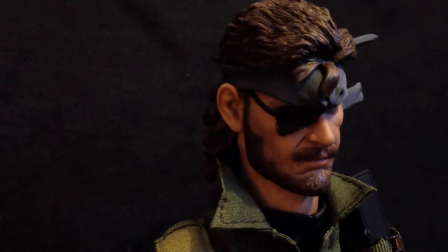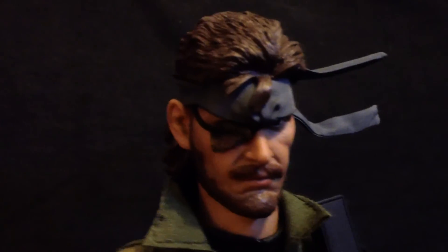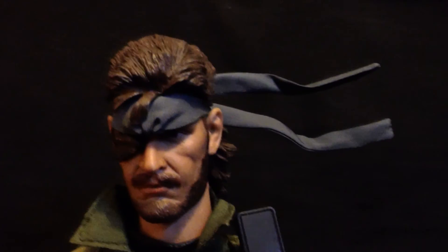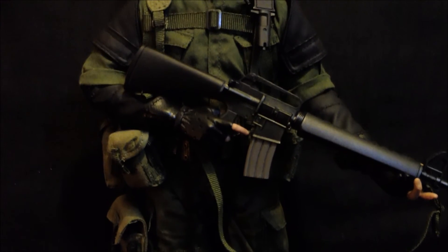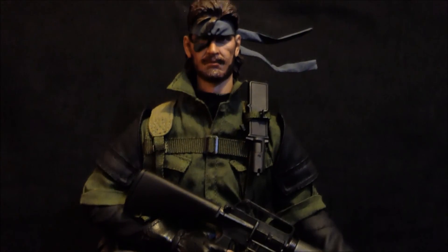What the figure lacks in functionality, it makes up for in quality. The sculpt is amazing, the face is very realistic, and the headband looks like it was pulled directly out of the game. It's got wiring through it so you can get the look of it being caught in the wind, and it even has the scrunches above the eyebrows. The clothing is second to none — everything from the stitching to the materials used is of high quality. It literally is a miniaturised version of the real thing. Even the boots have proper laces, and the quality of the weapons are just as good.